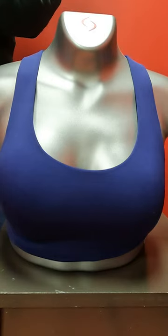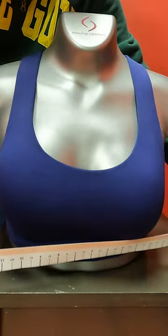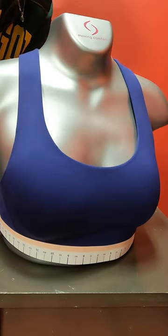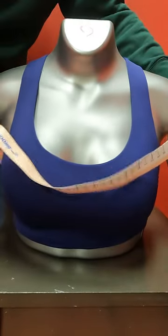First, get a tape measure and measure around the ribcage. Take a deep breath, exhale, wrap the tape measure around those ribs nice and snug, and get the number. Once you have that number, add four inches to it and that is your band measurement. If you get an odd number, always round down to the nearest even number.